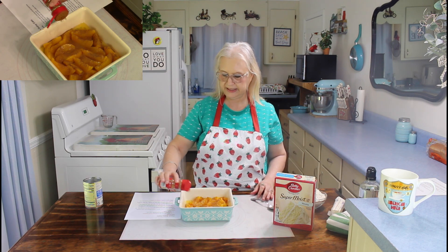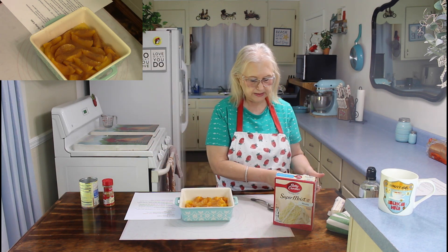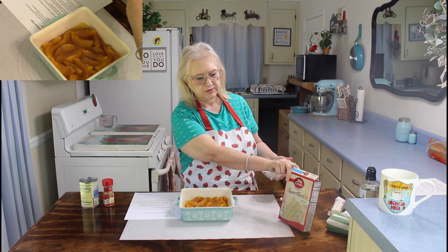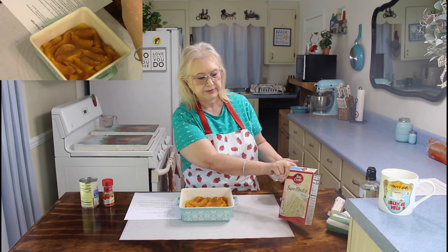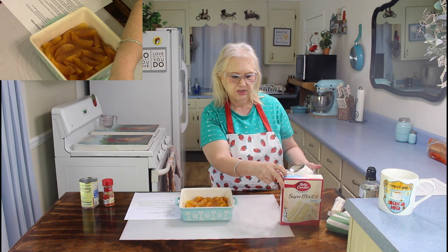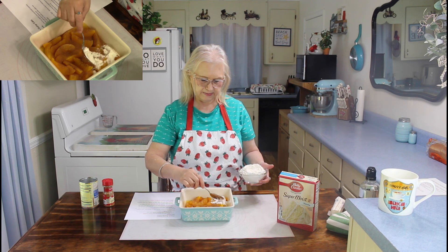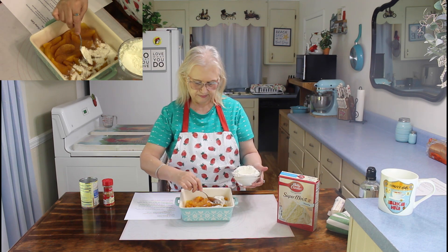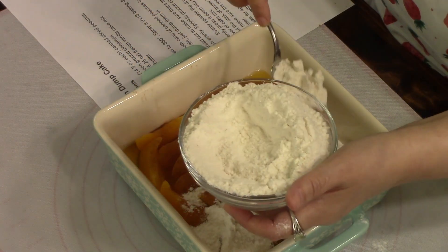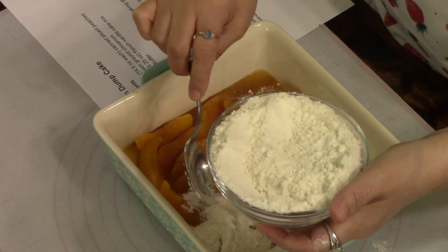The recipe will be in the description below. So the next thing I'm going to do is I'm going to take half of this cake mix. You can use French vanilla, or this is what I have — it's vanilla, just what I had on hand. So now then I'm going to sprinkle this cake mix on top of my peaches. That cinnamon really smells good.